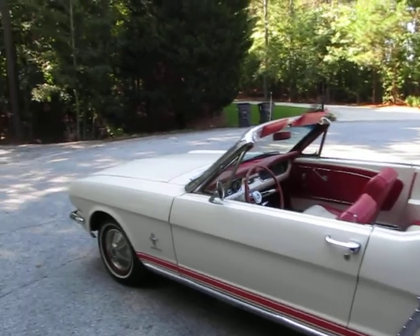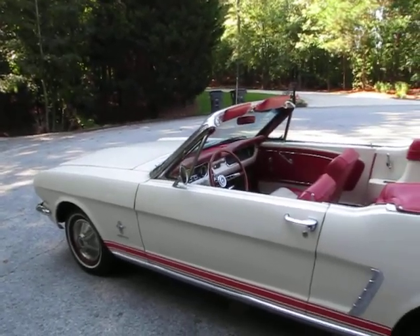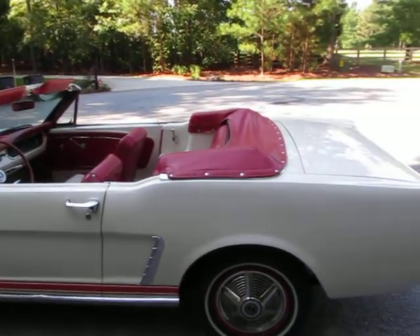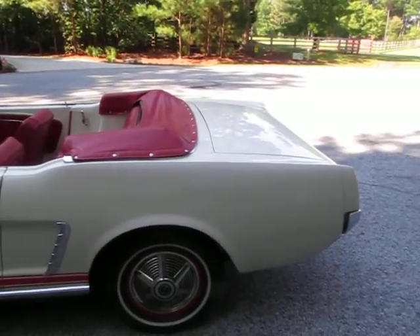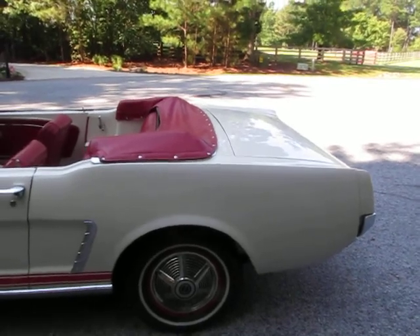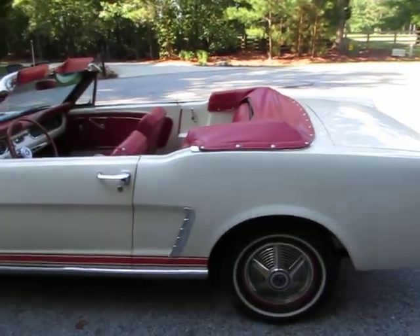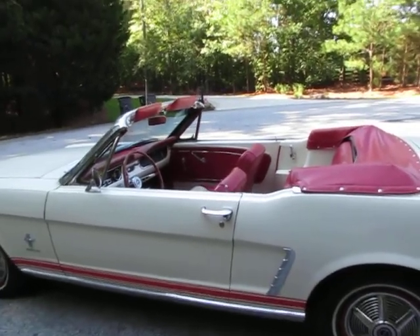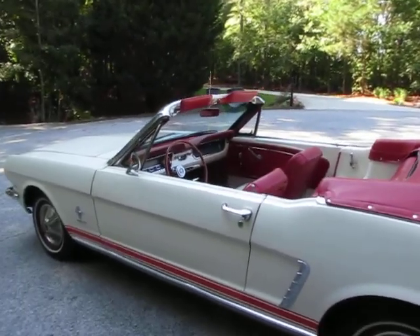If you wanted to repaint it — which if I was keeping this car I wouldn't repaint it, I would drive it just like it is. The only thing I would do is replace the radio, because the knobs are worn and it's one of those older repop style radios. I'd put a stereo in it and drive it. There's nothing else to do to this car — it runs awesome, it's super reliable and easy to drive.